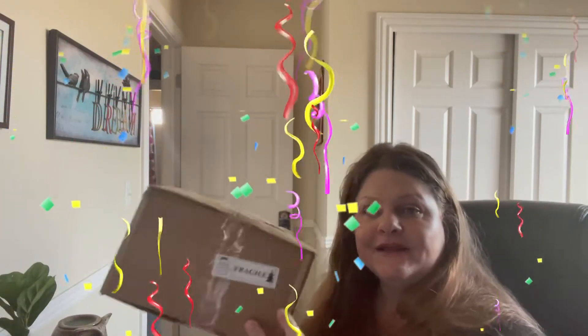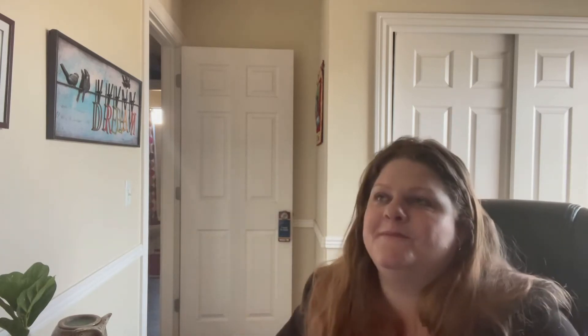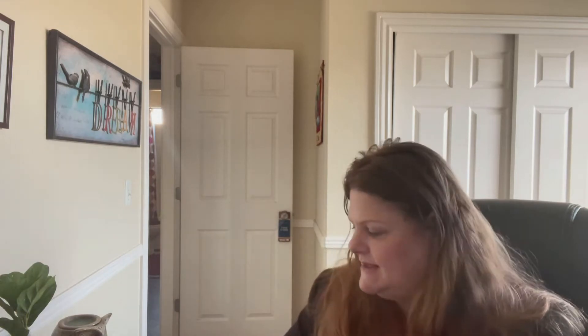Here is our package. Can you see it here? I'm just gonna hold it up because my phone isn't on a tripod - it's just kind of up on a shelf.